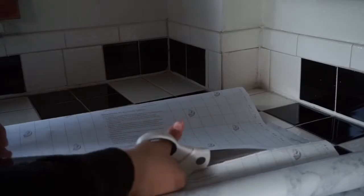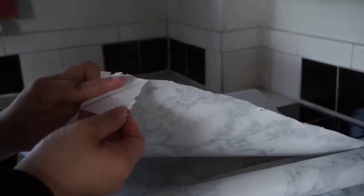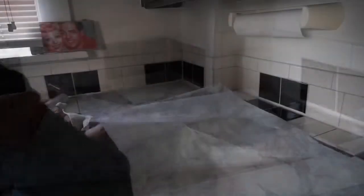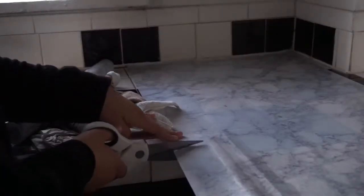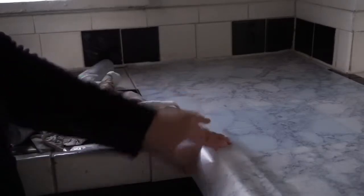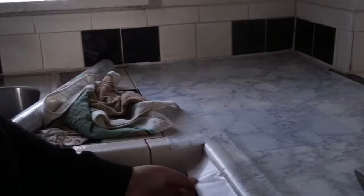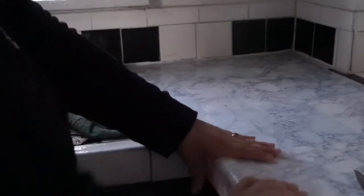Right now I'm taking my scissors, and luckily the grid on the contact paper makes it much easier to cut. I just measured this across my countertop and I'm starting to cut. I'm showing you guys the sticky backing — so if you ever plan to move out, you can take this right off. When you're applying it, make sure you're smoothing everything out with your arm or another tool while sticking it onto the countertop, ensuring a smooth finish with no air bubbles.